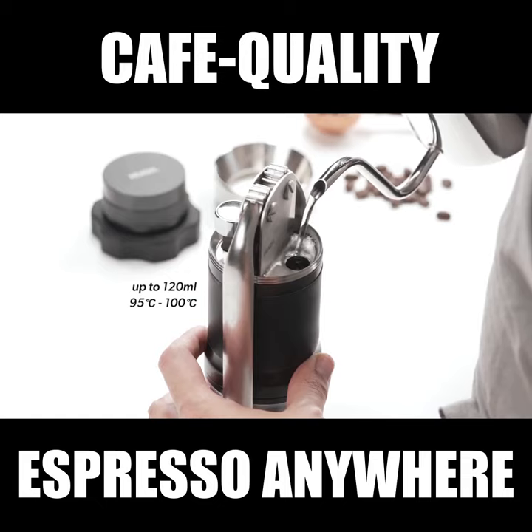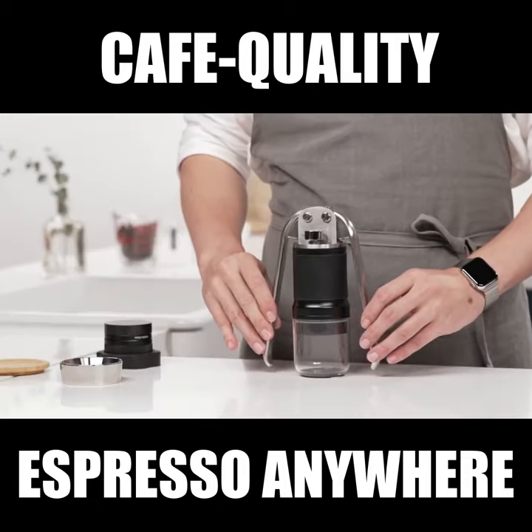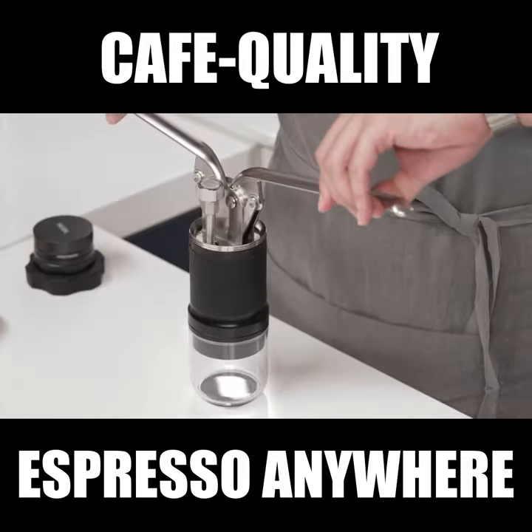Fill the chamber with hot water. Slowly lift the levers, and firmly press down.